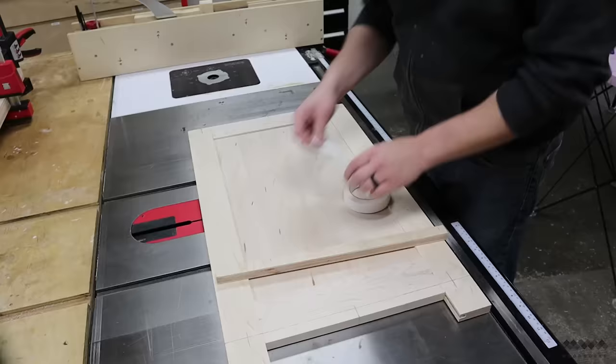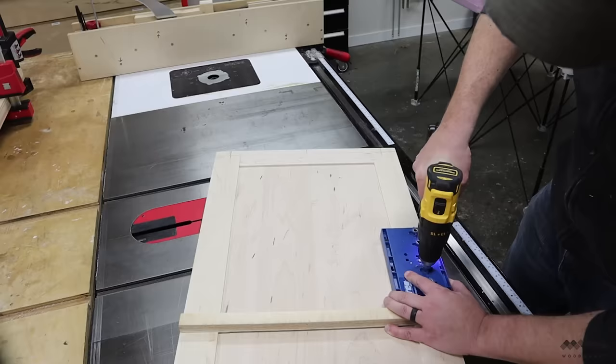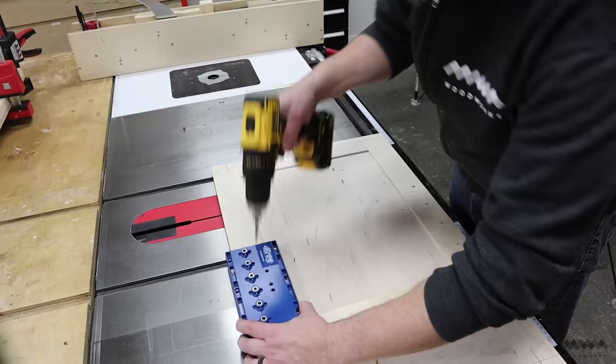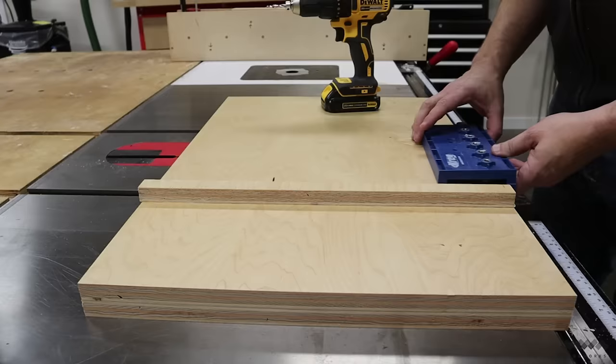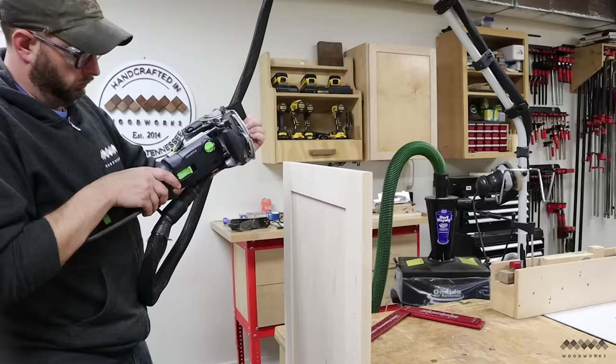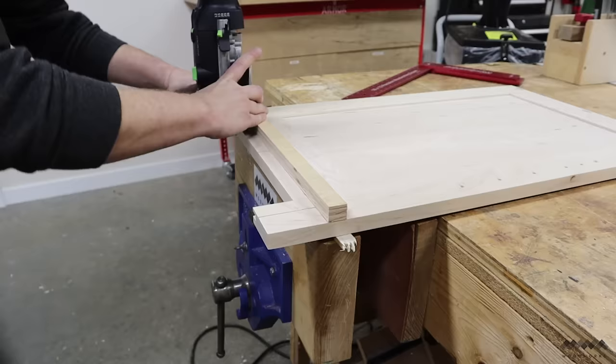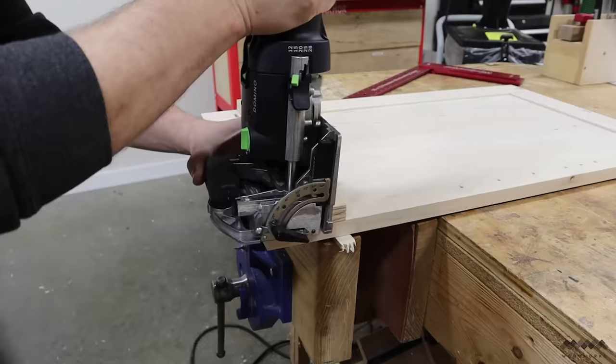One detail that's easy to address now is the shelf pin holes. I use some double-sided tape and a strip of plywood to make sure I place the shelf pins in line with one another on both sides, and the shelf pin jig is handy at helping me get evenly spaced holes. You can do this step once the case is built, but I find it easier and quicker to do it before everything is assembled. I'm using dominoes for the face frame construction, though dowels or pocket screws can be substituted — this will be reflected in the plans for this build so no matter what joinery you use, the plans will still work for you.